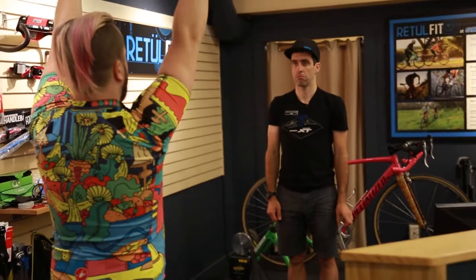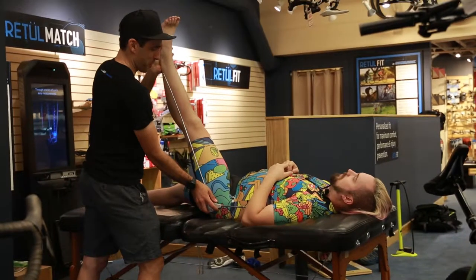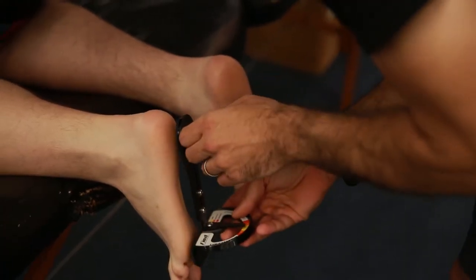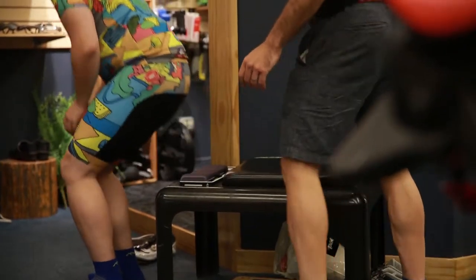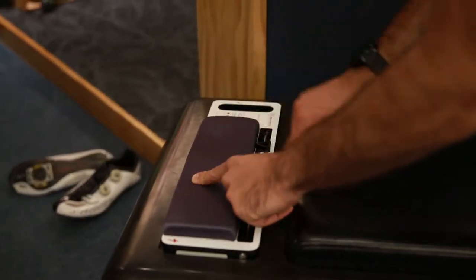Then we'll move on to the pre-fit assessment where we will get to know the rider's body — asymmetry, symmetry, strength, weakness — just get to know what we're going to see when we get on the bike. That's where a lot of the fit decisions are going to be based on, based on what we see in that pre-fit assessment from your physical needs.